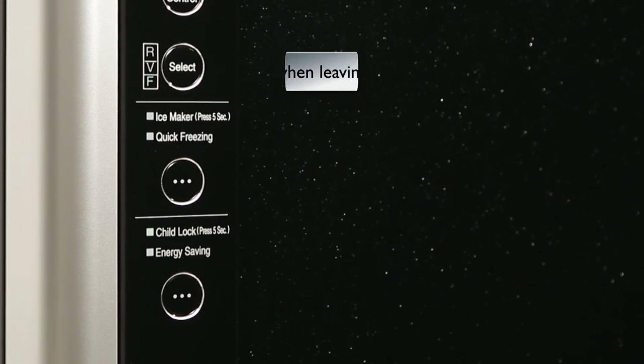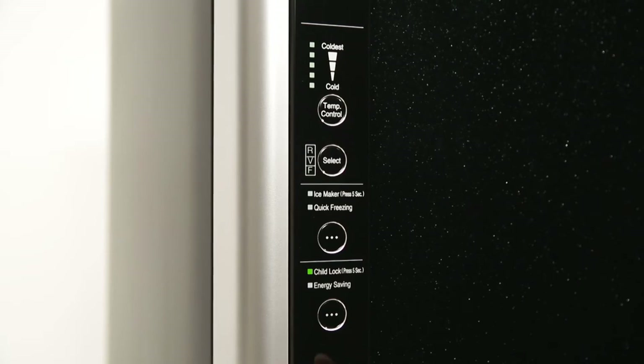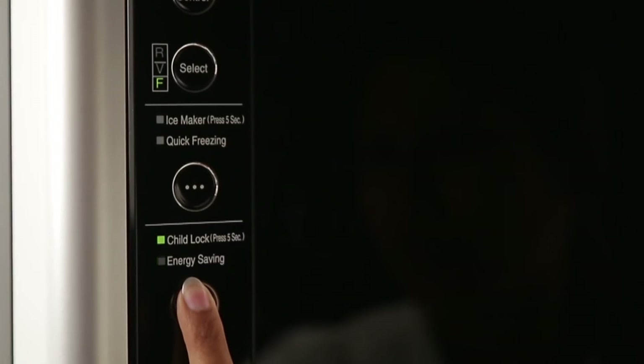Child Lock: use this function to lock the control panel. This prevents children from accidentally changing any settings. To deactivate this feature, press and hold the Child Lock button again for 5 seconds.